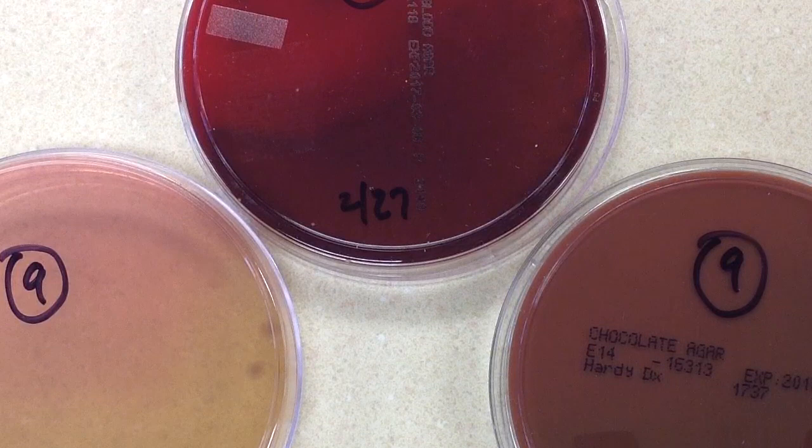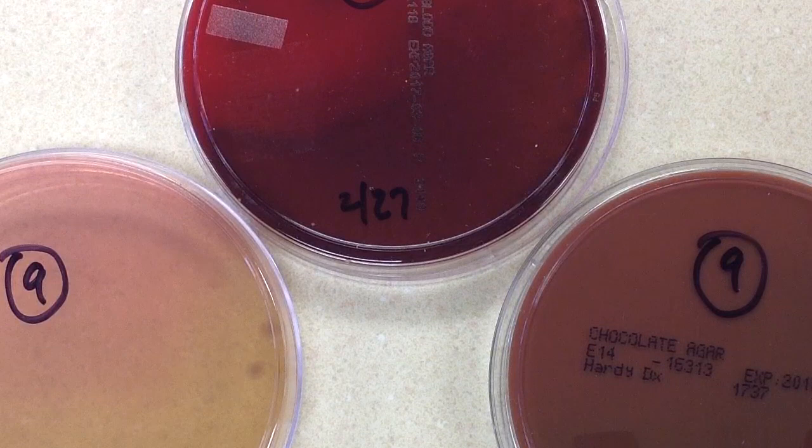We need to send out a preliminary report, and what we're going to say is: probable Enterobacteriaceae — identification and susceptibility testing to follow.